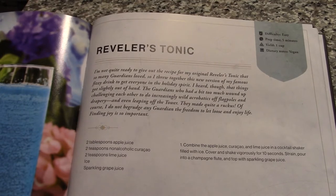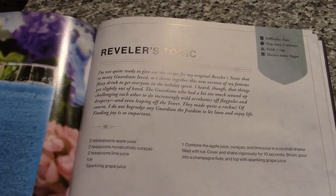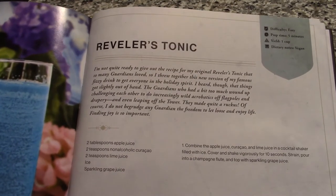That's actually pretty funny. They made quite a ruckus. Of course, I do not begrudge any Guardian the freedom to let loose and enjoy life. Finding joy is so important.